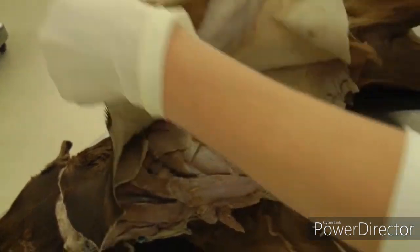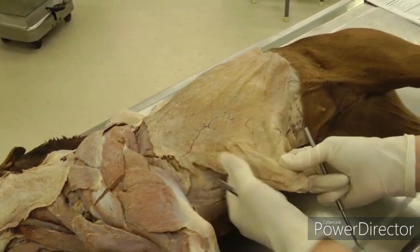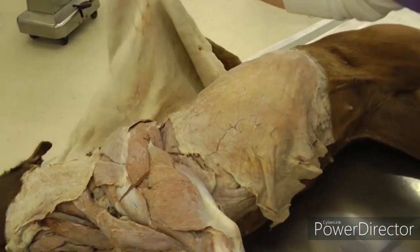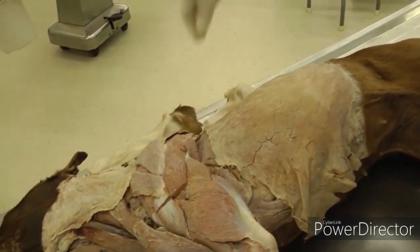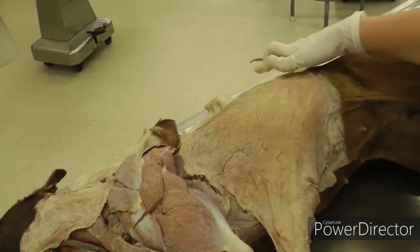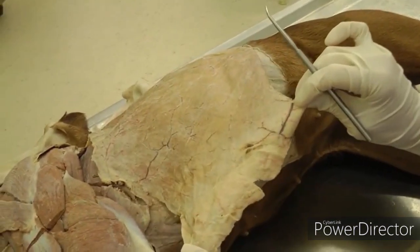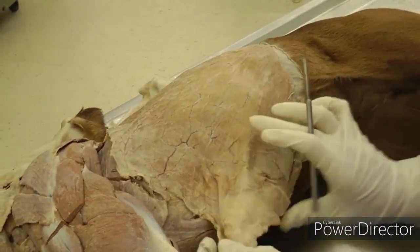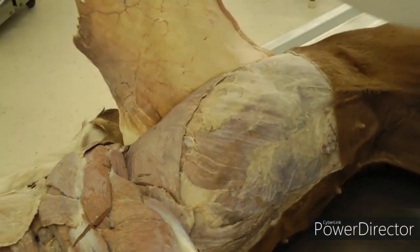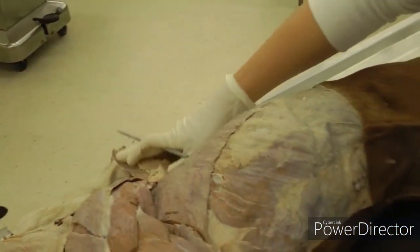When you reflect the skin, try to leave the cutaneous muscles on if possible — if not, that's okay. You'll see them on the skin when you pull it off. This is the cutaneous trunchi, which covers most of the thorax and abdomen. You're going to cut on the midline and reflect that up as a sheet of muscle — very thin like a sheet of paper — and flip that up.